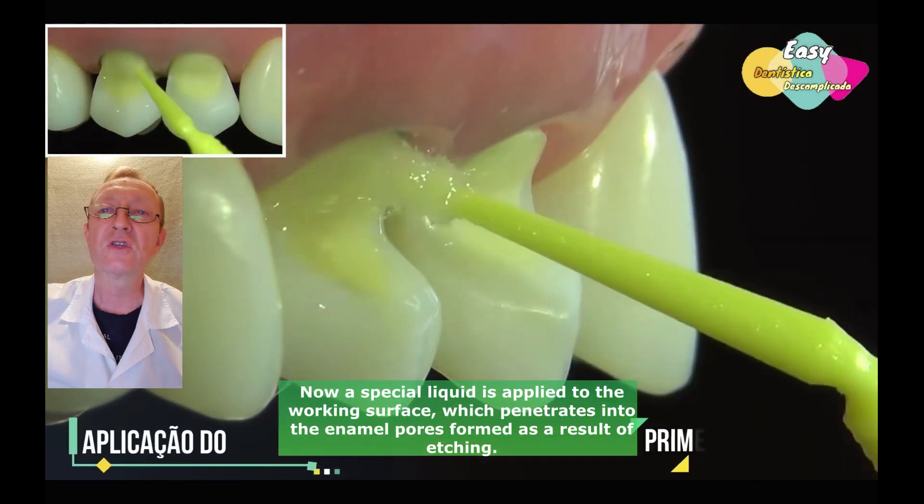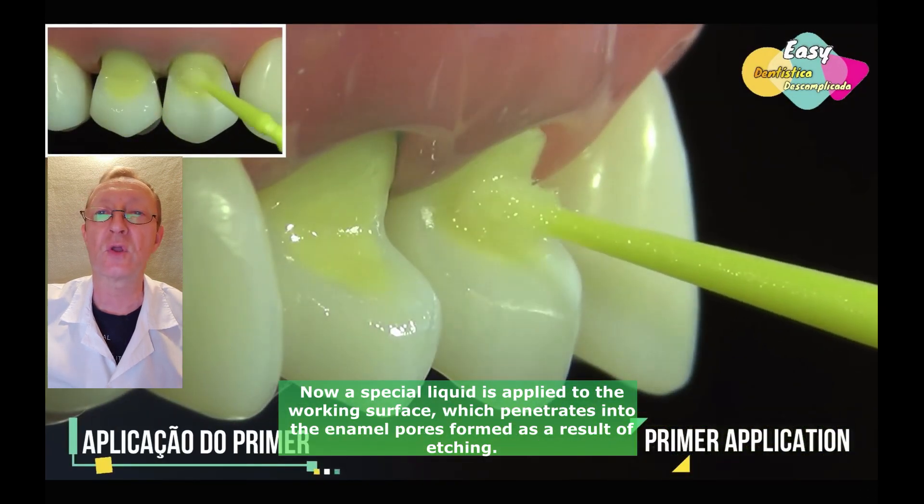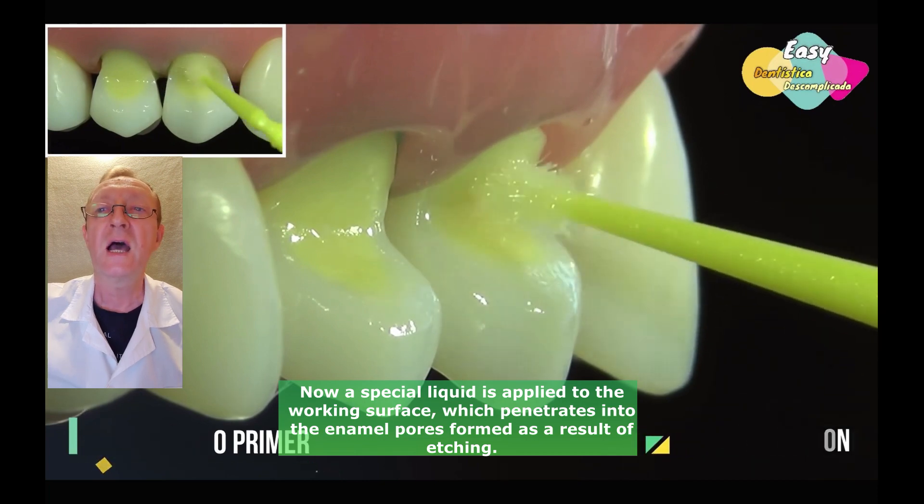Now a special liquid is applied to the working surface, which penetrates into the enamel pores formed as a result of etching.